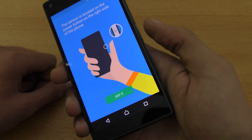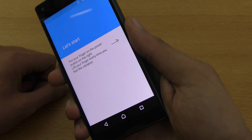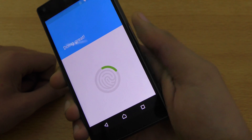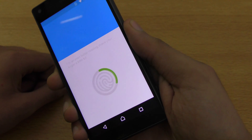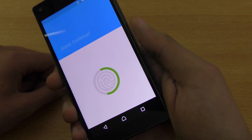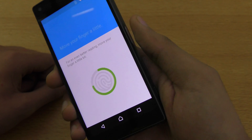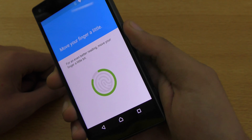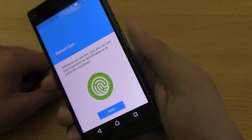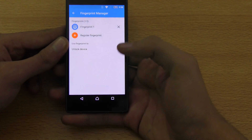It says 'Got it' and okay, now it asks me to put my finger here — move your finger a little bit, then lift, and then again. Try to hold. It will take a few seconds, and then your thumb will be registered. Click Done.